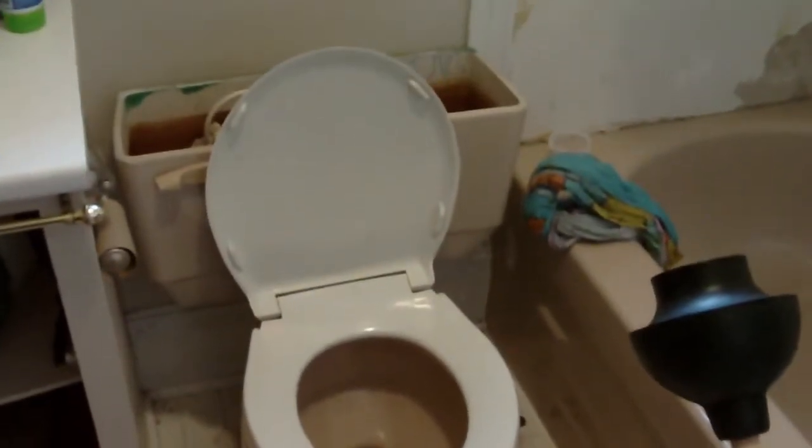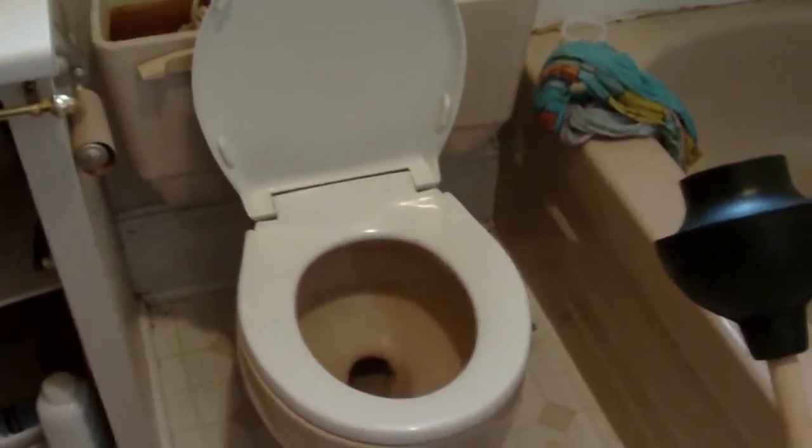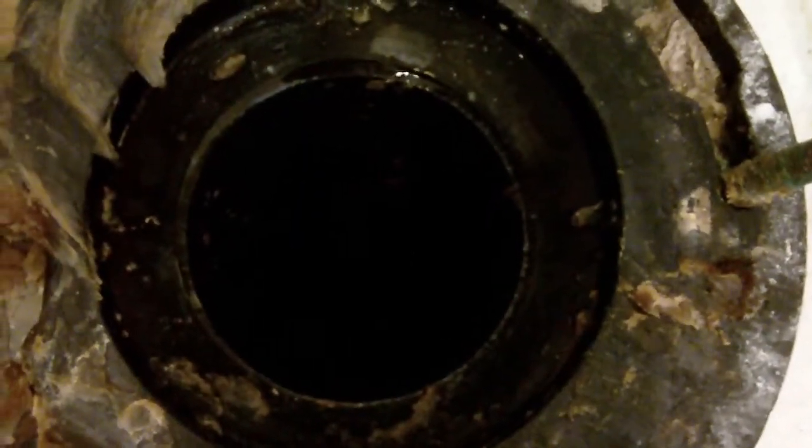I'll show you after it's all installed and in place. I got the toilet pulled and now I have to remove the wax seal that's around the top of the flange here. The best way to do that is with a plastic bag — that's not poo, that's beeswax. Someone just washed it all out, so we got that off.